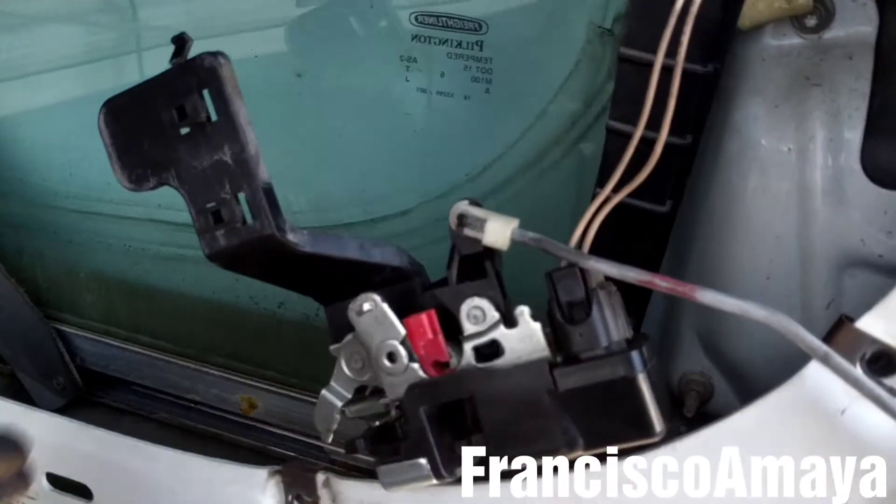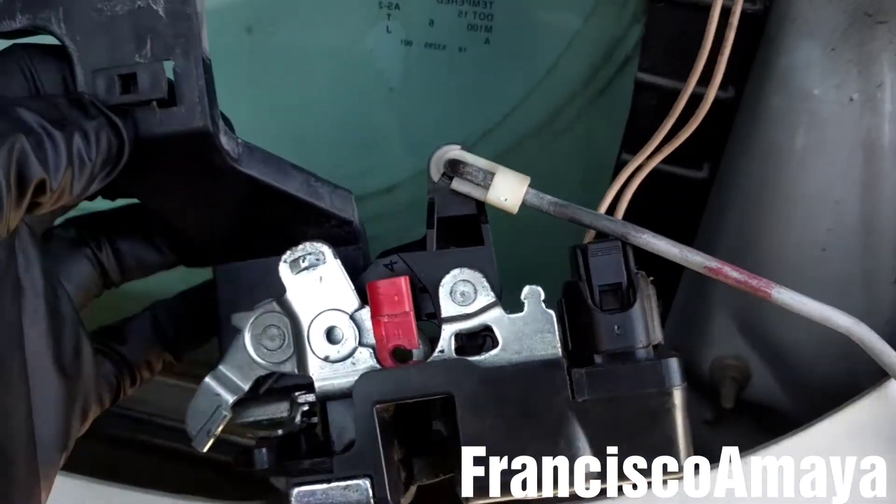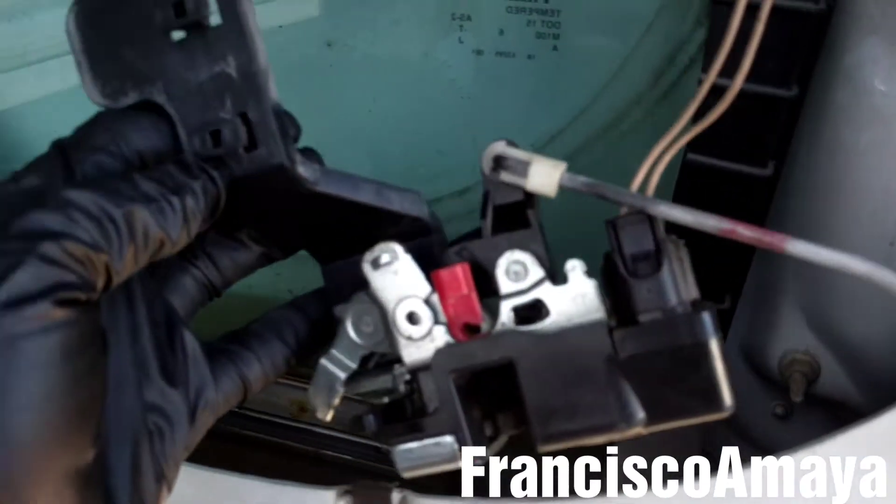To fix this problem, I had to replace the entire lock. There is no service kit to fix this, so I had to buy the whole thing.